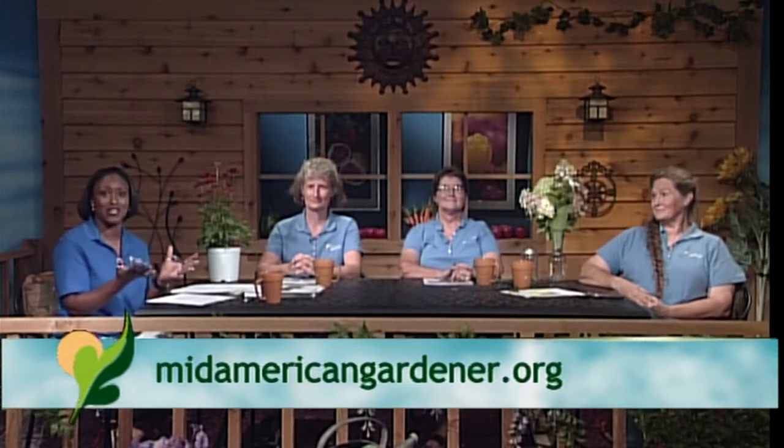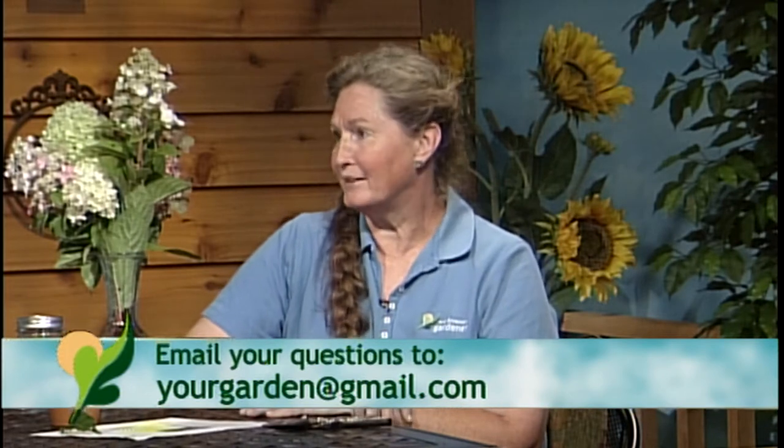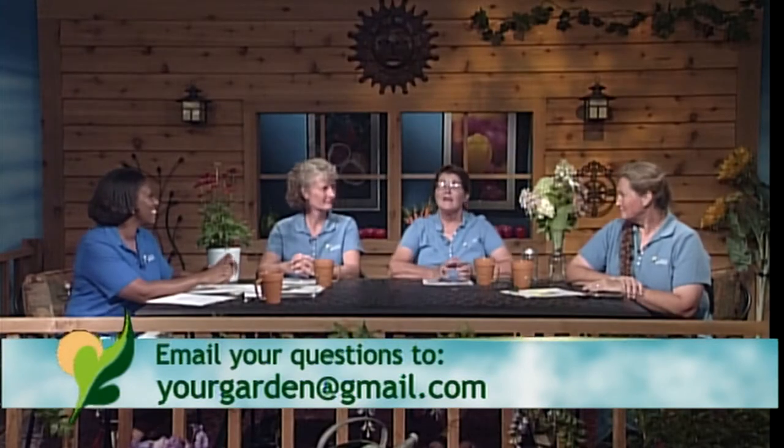Let's have you guys introduce yourselves. Hi, my name is Marty Alanya. I'm a private landscaper, retired from several other plant-related jobs — seems like my hands have been dirty my whole life. Next, I'm Ella Maxwell. I currently work in Peoria at Hair Nursery. I'm a horticulturist and can answer most of your gardening questions — perennials, shrubs, whatever it might be. And last but not least, hi, I'm Karen Ruckel. I work at Hair Nursery in Peoria. I'm a horticulturist with an interest in trees, shrubs, houseplants, and sometimes vegetables.